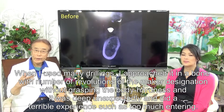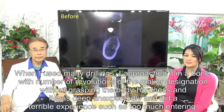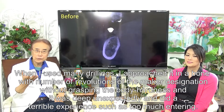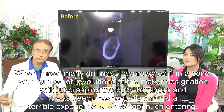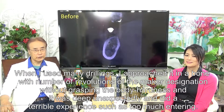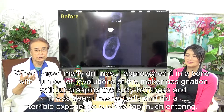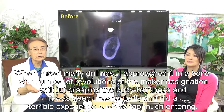For your information: when I used many drillings in the past, I would approach the bone at the manufacturer's designated number of revolutions without grasping the bone hardness. As a result, I had terrible experiences such as the drill going unexpectedly deep and entering too far.